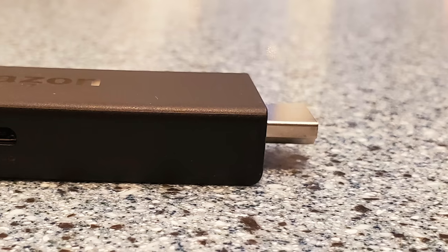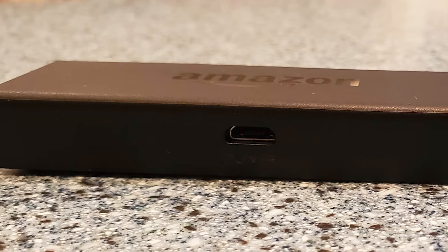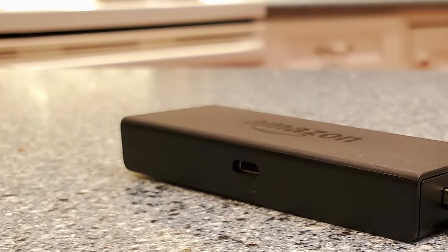If you're worried this little black rectangle won't fit on the back of your TV — maybe the TV curves out and the stick is too long — lucky for you, a dongle comes in the box. You can plug it in and connect it to the back of your TV in any orientation, which is really convenient. Looking at this Amazon Fire TV stick up close, it's the newest generation: 3.4 inches long, 1.2 inches wide, and a half inch thick — relatively small. You can use the dongle if it doesn't fit on the back of your TV.